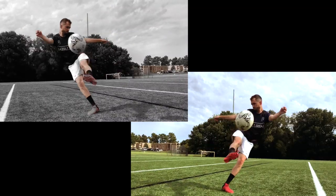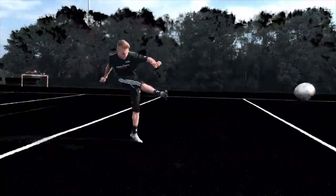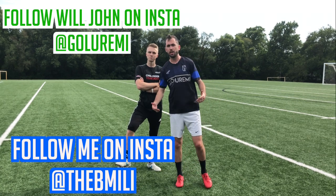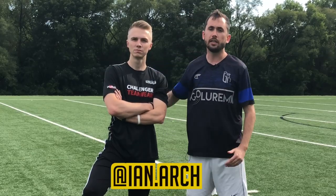What's up guys, what's up my Golarimians, my Golarimites, and my Golarimi people, what is up? Today we have a crossing video — you guys have been asking for this crossing video for like three years straight. We finally have gotten together, we have the scientific method down to teach you how to cross the ball. I have my good friend here, Ian Arch — he does not laugh, he does not smile, he only wins. Today we're going to teach you how to cross properly, the Golarim style.